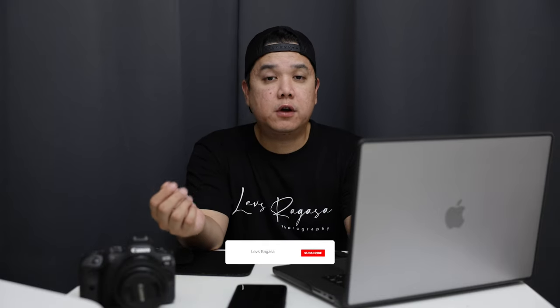How's it going guys, welcome back to my channel. My name is Lev Saragasa and I'm a photographer, videographer, and content creator based here in the UAE.